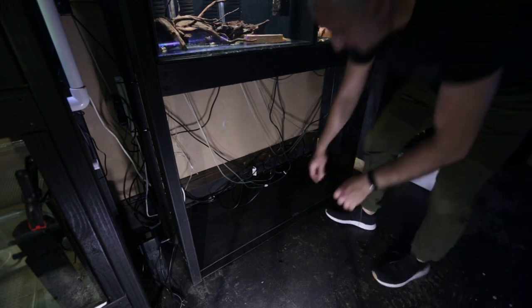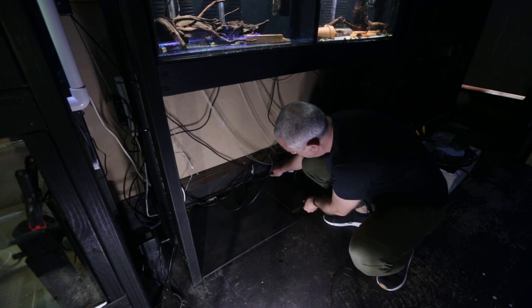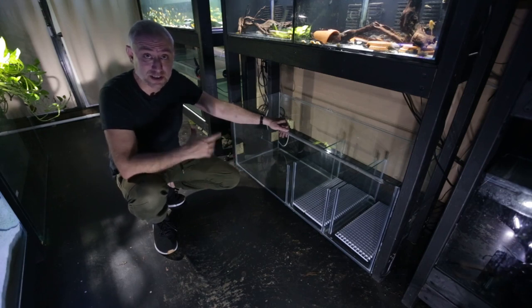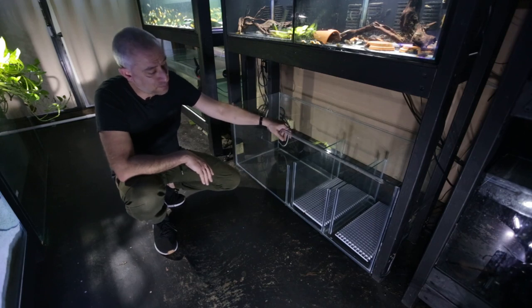I need to do a bit of cable management here before I put the sump in place. The cable management has been fixed. And that is it — sump is in its final position. Now I can begin plumbing the tanks and hooking them all up to the sump.